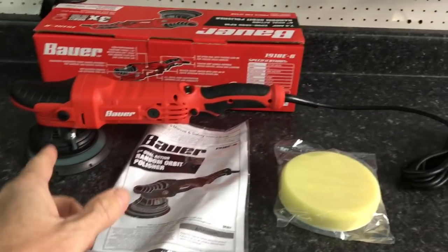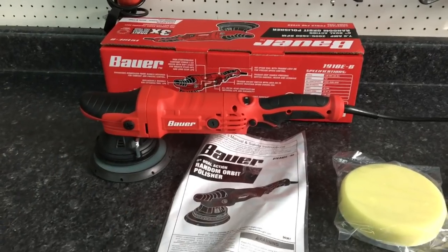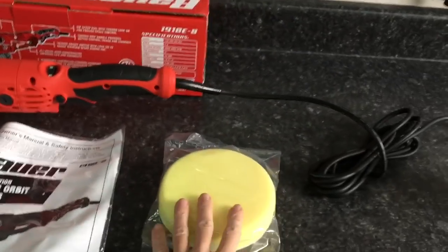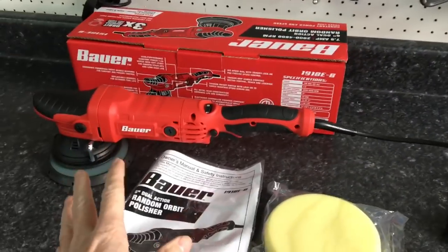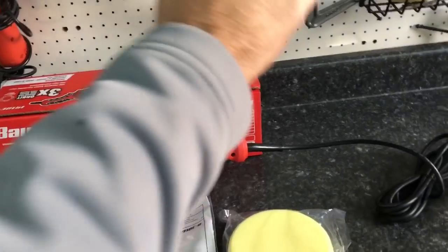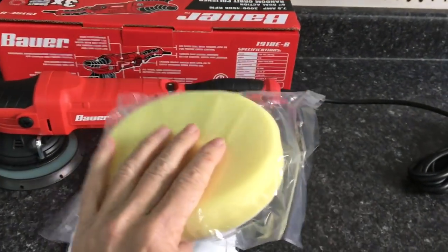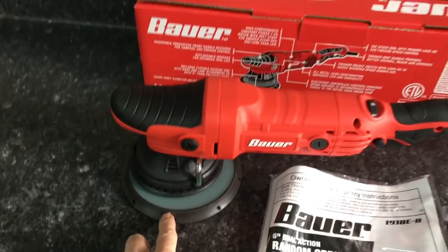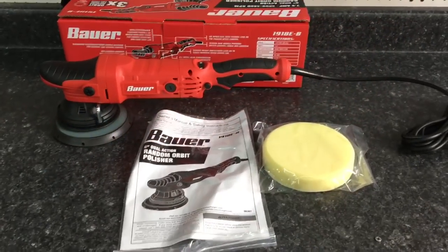I'm looking forward to a totally different review of this one. This is a 20mm throw, a more powerful unit with a lot more thought put behind it. In the kit comes the polisher with the six inch backing plate, instruction manual, and a six inch pad — it doesn't say if it's a polish or intermediate pad. In the store, Harbor Freight has four pads: light cut, heavy polish, and finishing pad. You don't get an extra set of carbon brushes, but you do get the allen key for the backing plate, stored in a holder on the shroud.